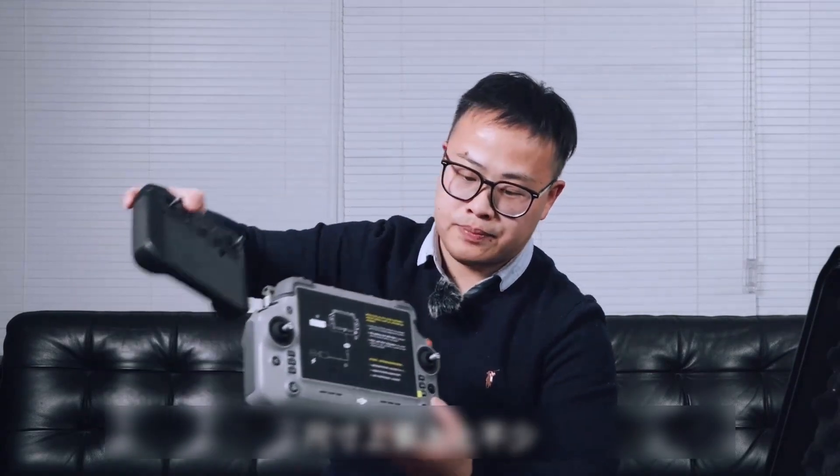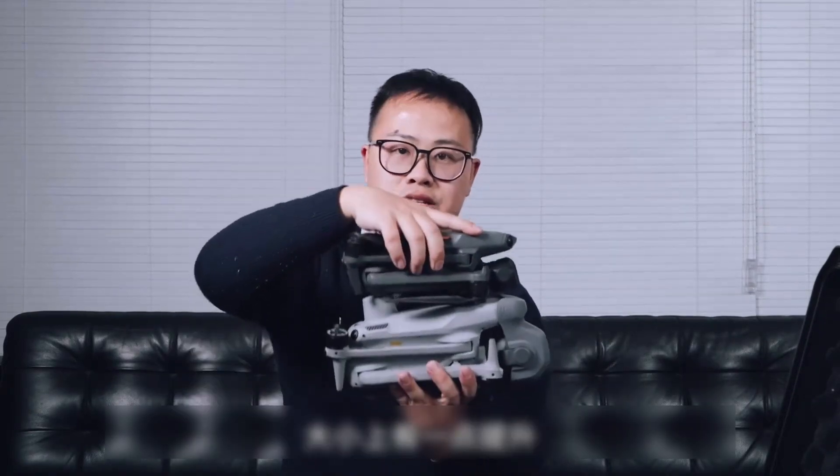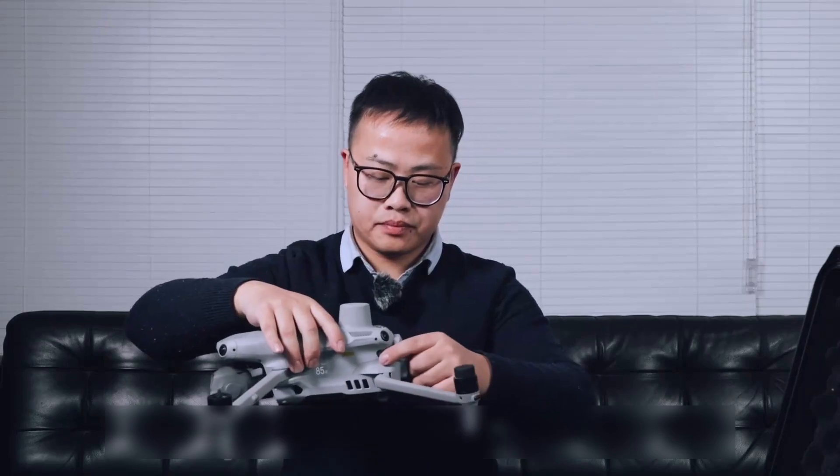Next up is the main character of our feature: the Meshurs S4 industry drone — it has some weight to it. Compared to our M3 industry series, it's a bit larger in size. The Meshurs S4 is equipped with a 99.5 watt-hour battery, and the battery life reaches 49 minutes.